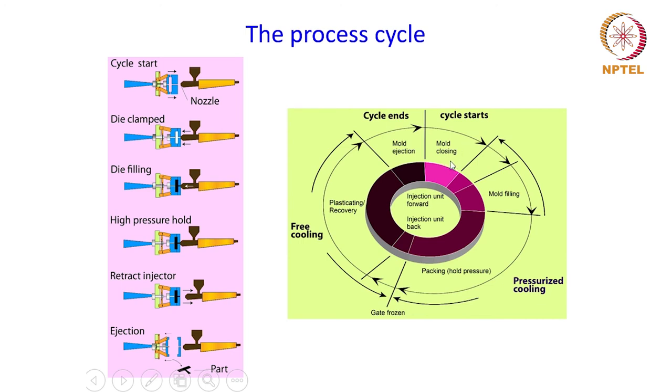When the cycle starts, the mold is closed and the die is clamped. Then the mold is filled by the powder-binder mixture, and once filled it is pressurized for packing to take place. At this pressure hold period, the gates are frozen and no more powder-binder mixture enters the mold cavity. At the end of the pressurization cycle there is a free cooling where plasticating and some recovery happen, and then after cooling down the injector is retracted and the compact is ejected from the mold.